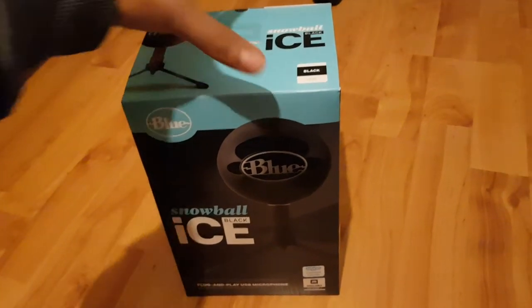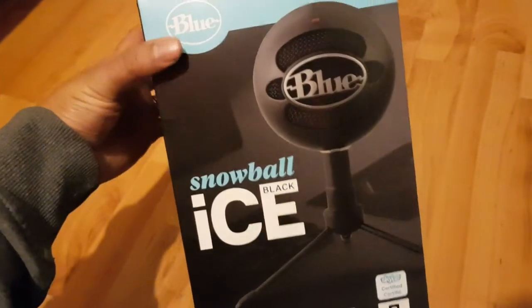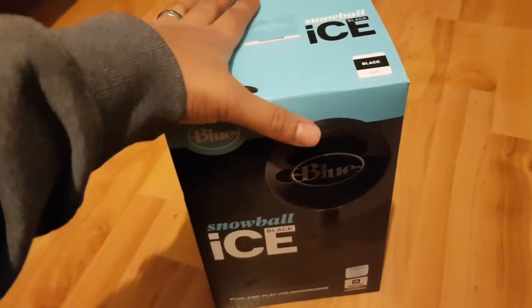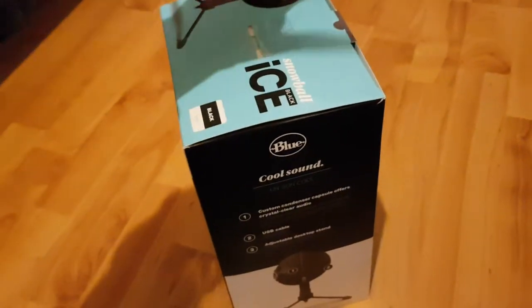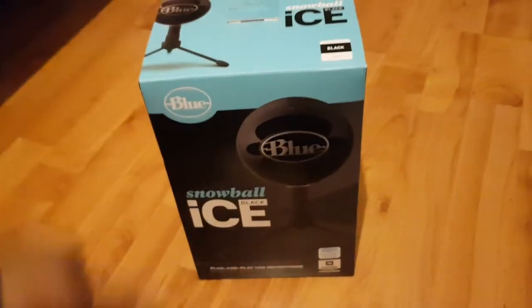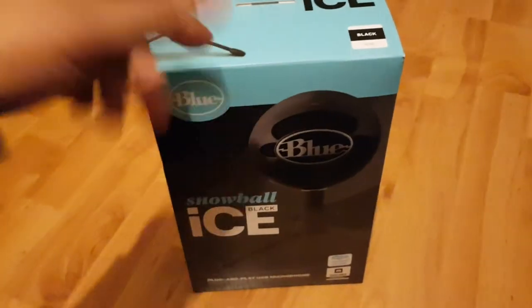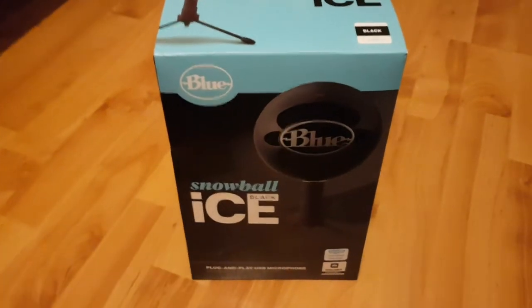Hi guys, welcome back to another video. As you can tell by the title, I'm going to be reviewing this product and testing it later on in the video. This was actually a birthday present from one of my good friends - I'll leave a link to his channel down below in the description, make sure you check him out.